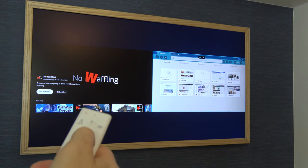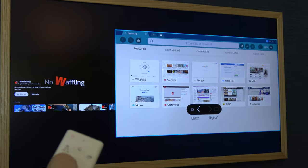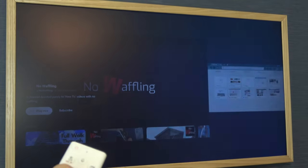Now if we want to change the sizes we hit the middle button, and for example we can go to screen size here and we can expand it on this side or we can expand it on that side, so you can have different sizes.